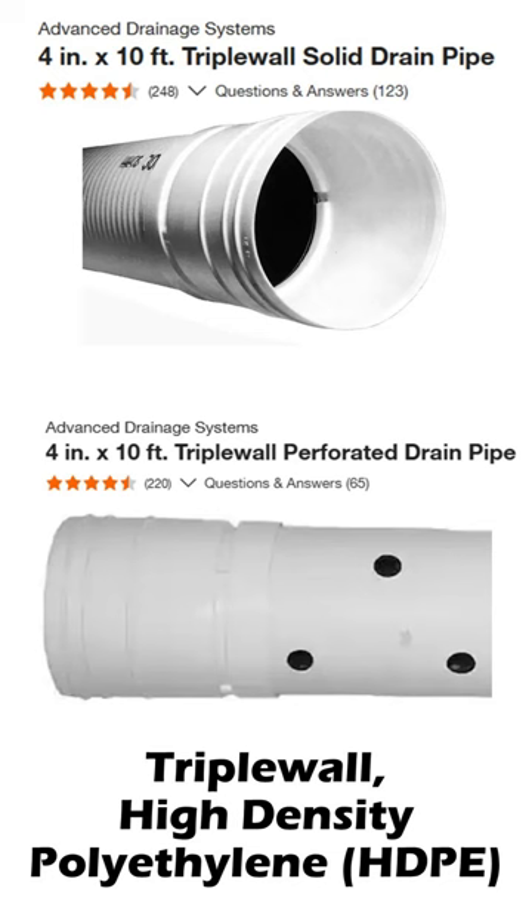Triple wall pipe is sold at Home Depot and Lowe's. Triple wall is the common name, but it is actually high density polyethylene or HDPE pipe. You can buy it as a solid pipe or as a perforated pipe, depending on your drainage needs. However, they do not sell any fittings for the pipe.